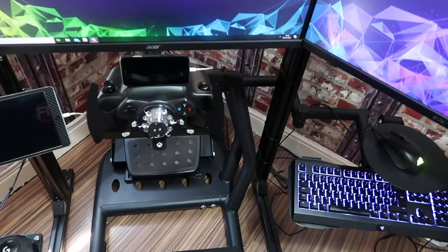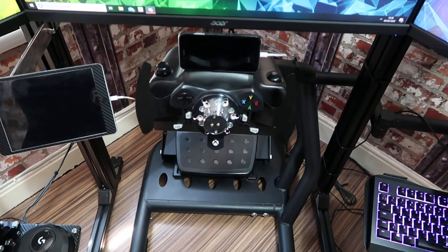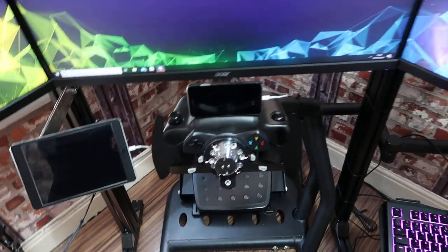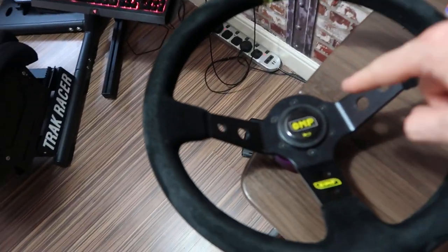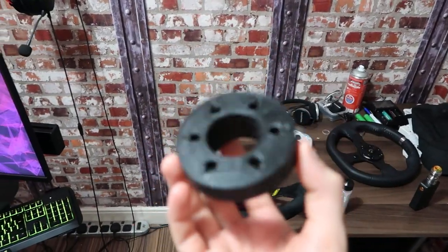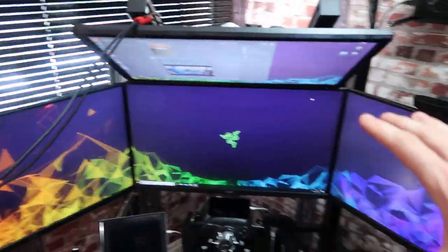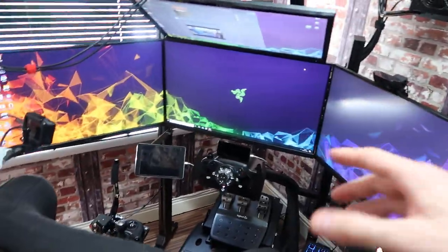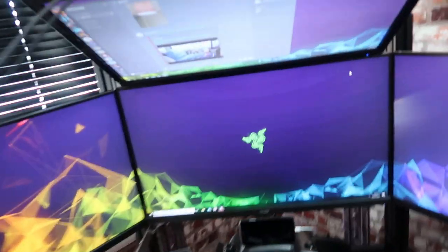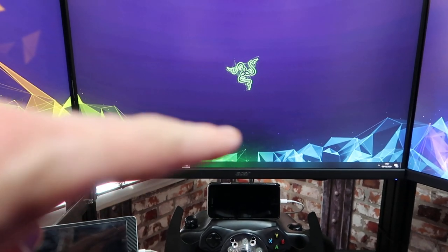Right guys, this is the cheapest way to get yourself a quick-release steering wheel on your Logitech or any other wheel with a similar sort of base. I started with a plastic adapter which is 3D printed off eBay for roughly 15 quid or something like that, which is all well and good and did the job. But if you're like me and you weren't fortunate enough to have another computer for other games, when you're playing anything other than racing or trucking games, you'll find your wheel sits too high and you can't see the screen properly.